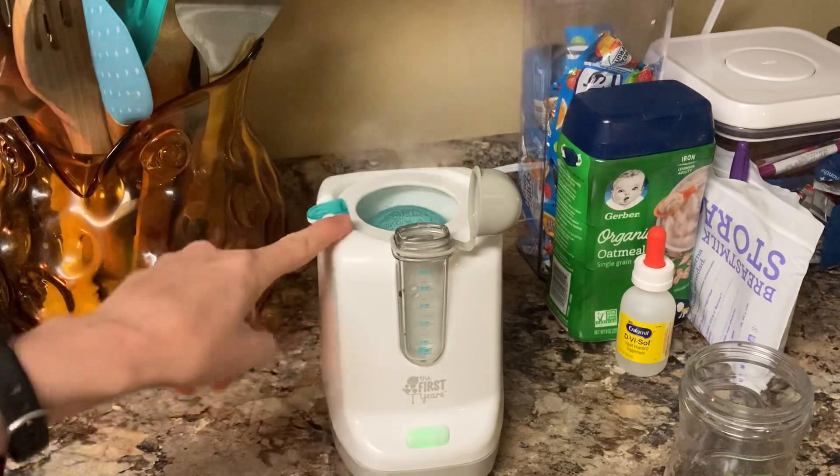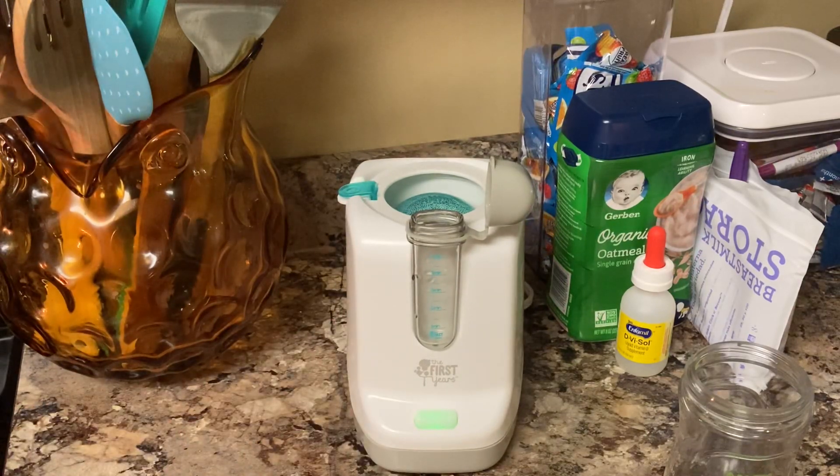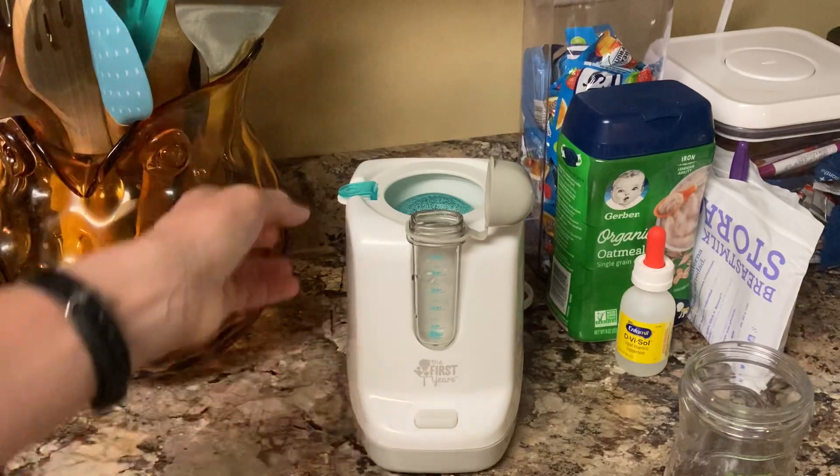Anyway, great purchase — I highly suggest it. It fits multiple different bottles and works great, warming quickly. I'm waiting for the light to go off so you can see what it sounds like. There it goes — whenever it's done it'll kind of click and the light will go off. It'll still steam for a little bit after, and that's when you know it's usually warm.